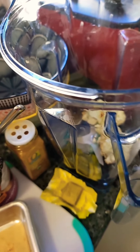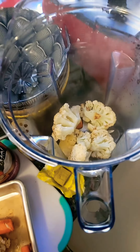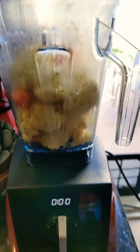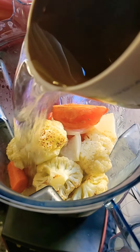I ended up roasting it for 20 minutes and this is how it looks — it's nice, it has some color. Now we'll go to our Vitamix. We're going to transfer all the veggies into the mixer.